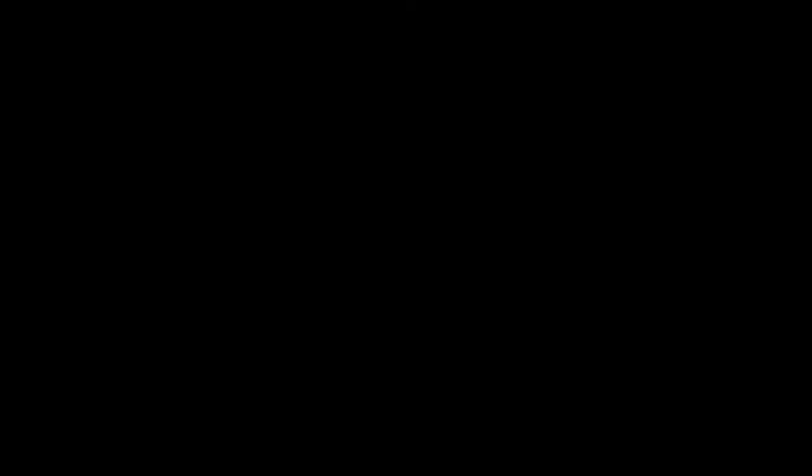Congratulations Nikki for the palette! That's it for today's video — I really hope you enjoyed it and found it useful. If you did, don't forget to give it a big thumbs up below, it helps my channel a lot. Don't forget to subscribe for more looks — I upload every Monday and Friday. I can't wait to see you in my next video. Bye!